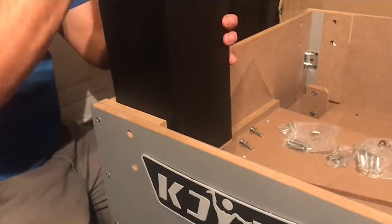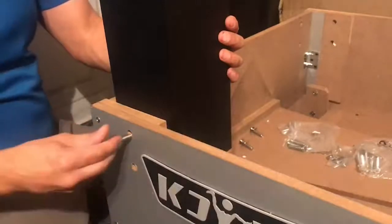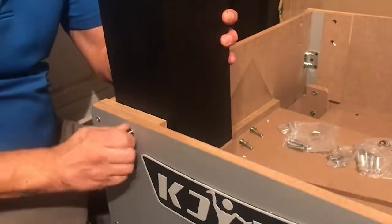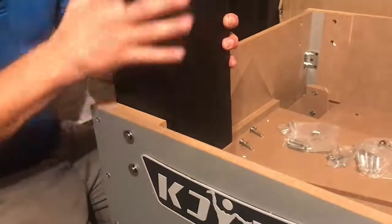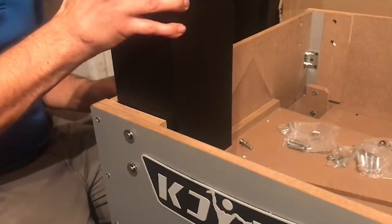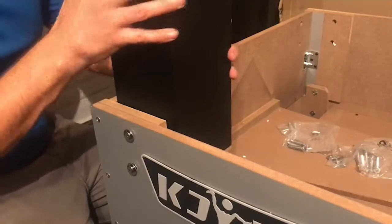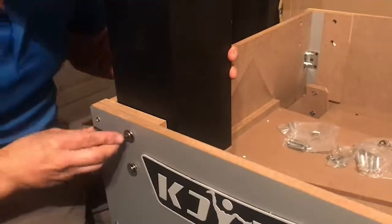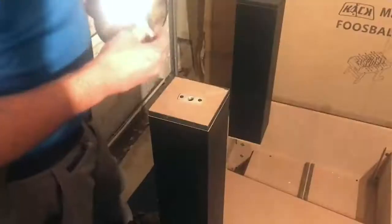Go ahead and line up those holes. You want to insert your H1 bolt into the side panel. Go ahead and insert your H2 bolt into the back rear panel. Then you'll secure using the element that was provided.